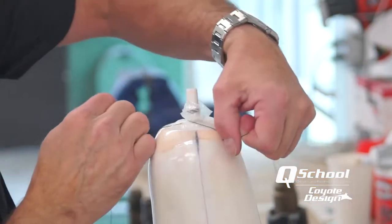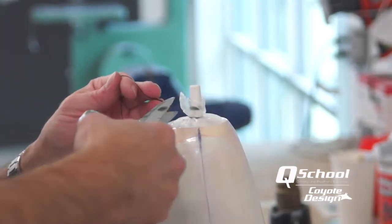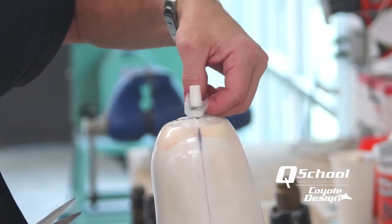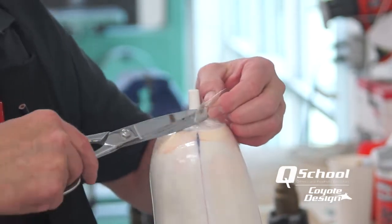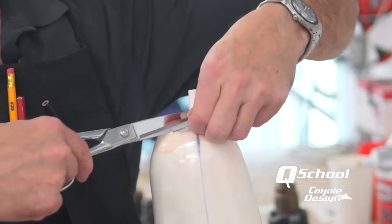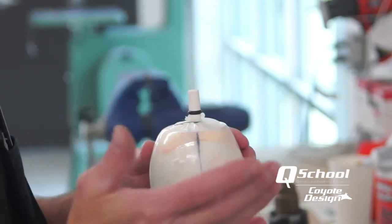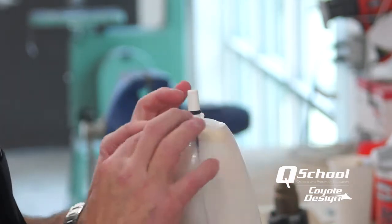Now we want to take our string and tie it in that same place — get that right in that groove. A couple of quick knots. We'll get rid of this flagging because that could interfere with our lock going on. Just run it up there close. Wrinkles inside of that ring — no big deal. Wrinkles out here — that's what you're going to see, and it's outside of the area of the lock.